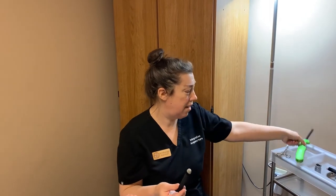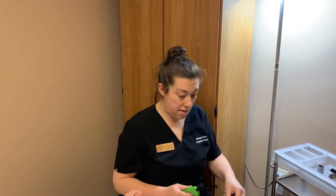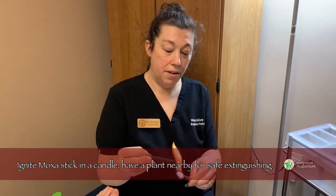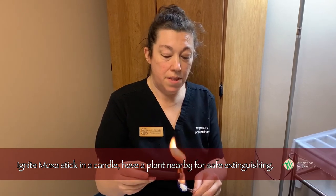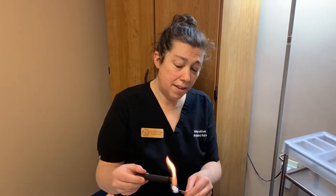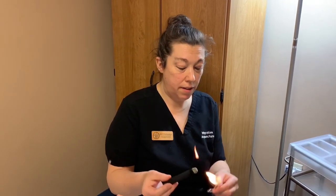We're going to take this and light it at home. You want to do this with a candle because it does take a pretty significant flame and a little while to light it. In the clinic we use an alcohol-soaked cotton swab. It takes a little while to light, and you're going to want to rotate it for sometimes two to three minutes. Using a candle is great because you can set it right there and rotate it around, making sure the cherry on the end gets pretty evenly distributed. Blow on it a little bit — we've got one already lit for you here.